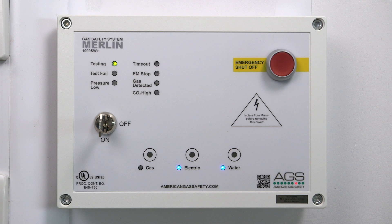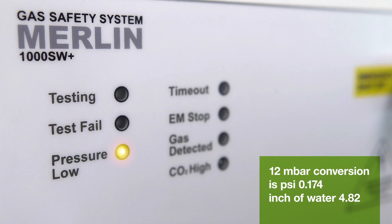The Merlin panel will constantly monitor for weak gas pressure. If the pressure is below 12 millibar for more than 10 seconds, the gas valve will isolate the supply.